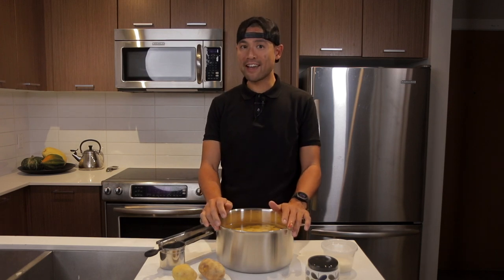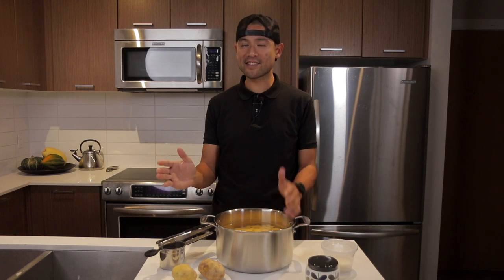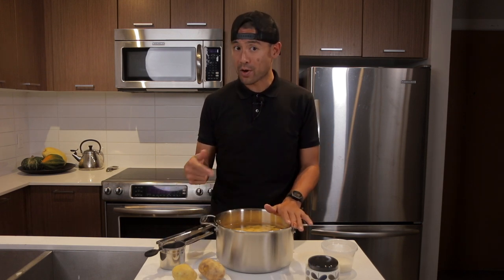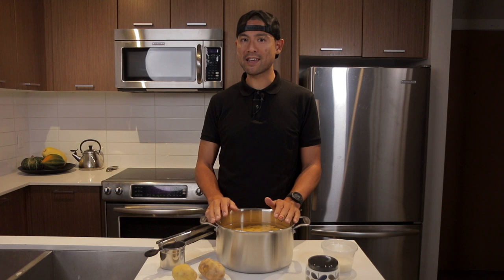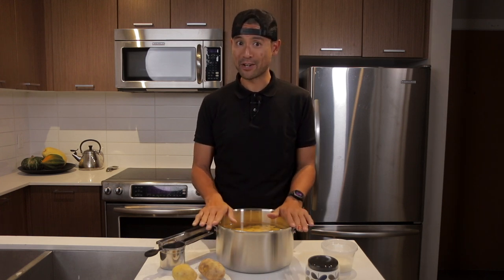Hey everybody, Michael Chow here. With Thanksgiving just around the corner, we're going to be making the classic side dish, the crowd pleaser — mashed potatoes — but we're going to elevate this recipe to give it a little bit more substance and flavor. In today's video, we're making mashed potatoes with a herb-infused cream and Parmesan cheese. It's going to be a good one.